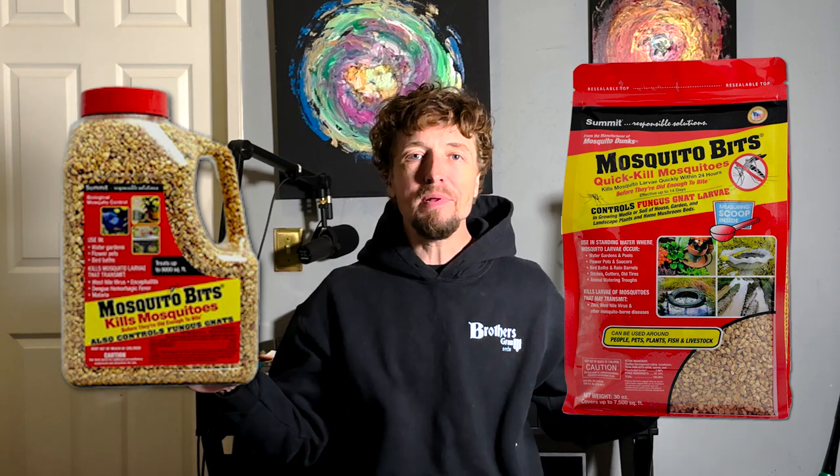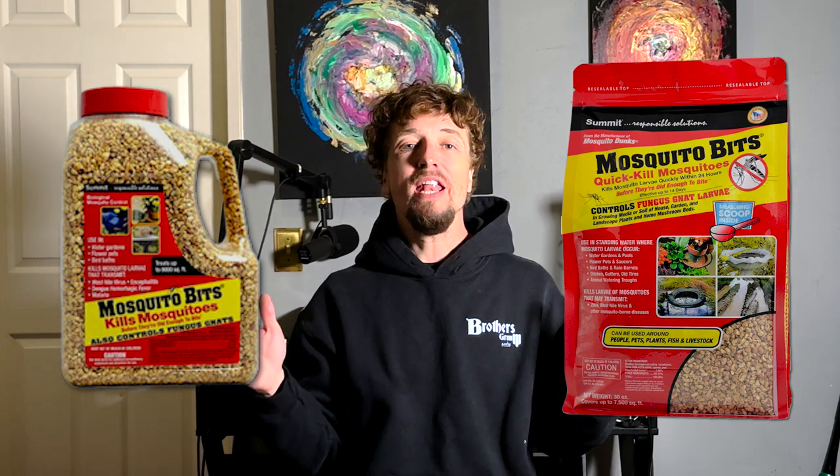Another product to stock up on in case you have fungus gnats is Mosquito Bits. Mosquito Bits will kill fungus gnat larvae in the soil and completely stop the cycle. Fungus gnats typically arrive when you're over-watering, so that's another reason not to over-water — it becomes a breeding ground. Mosquito Bits is labeled for use against fungus gnats right on the label.